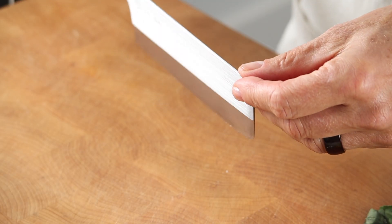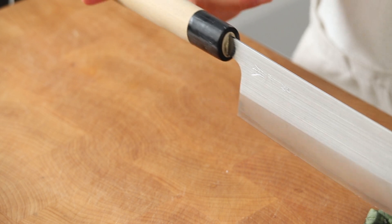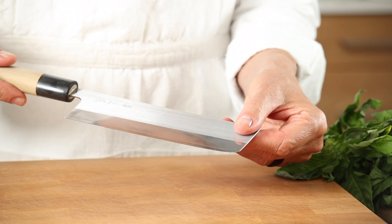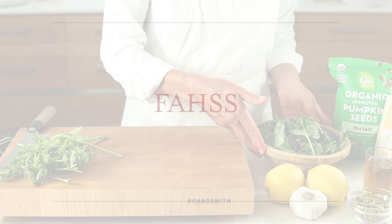This is my favorite. It's called a nakiri — a light-weighted handle, a tall blade, and a straight edge to make the most contact with the cutting board.